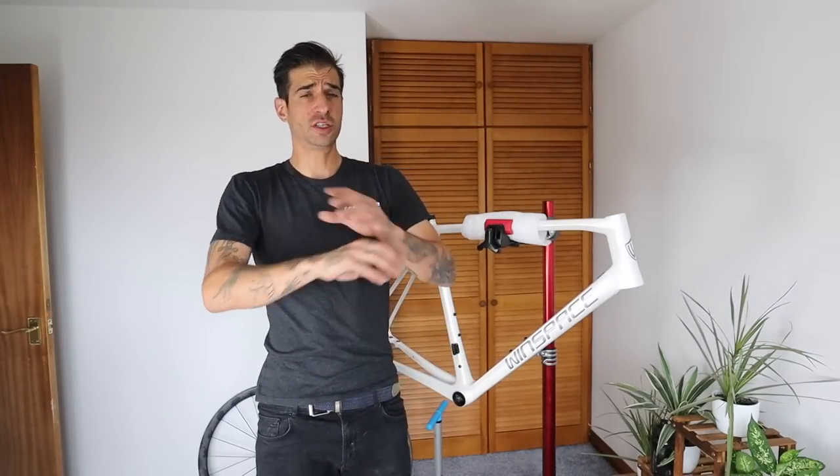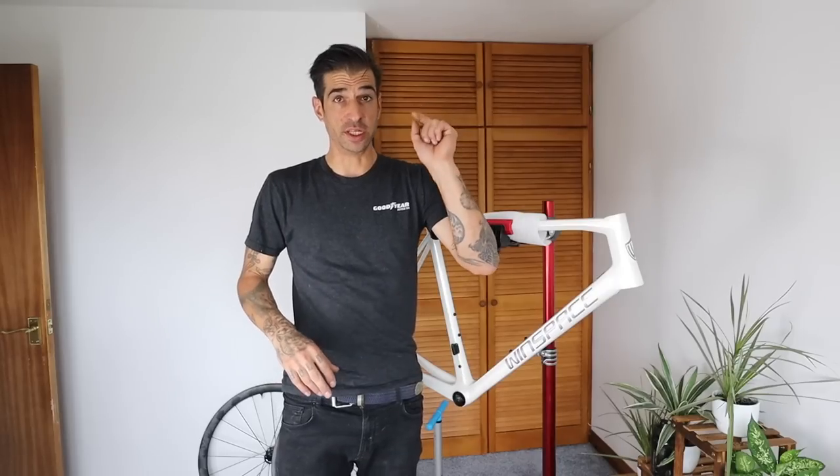Welcome back, you lovely bunch - thanks for tuning in again, I hope you're all doing good. I'm going to be honest, I just recorded a whole intro then realized I didn't actually turn the mic on. Genius.